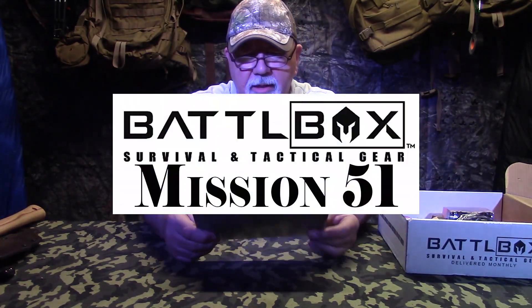All right guys, welcome back. The May box from Battlebox has got some pretty neat stuff in it. Let me just get started with you right away and bring you up to speed here again.